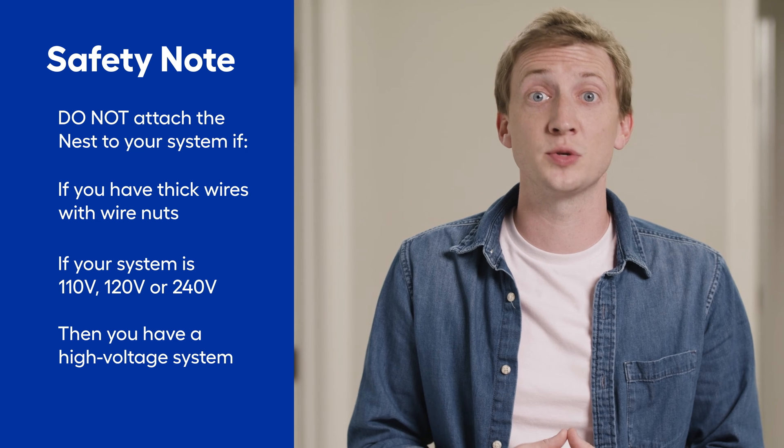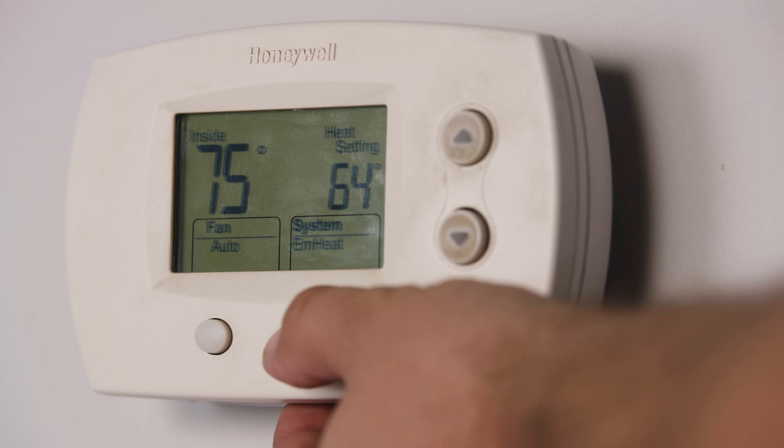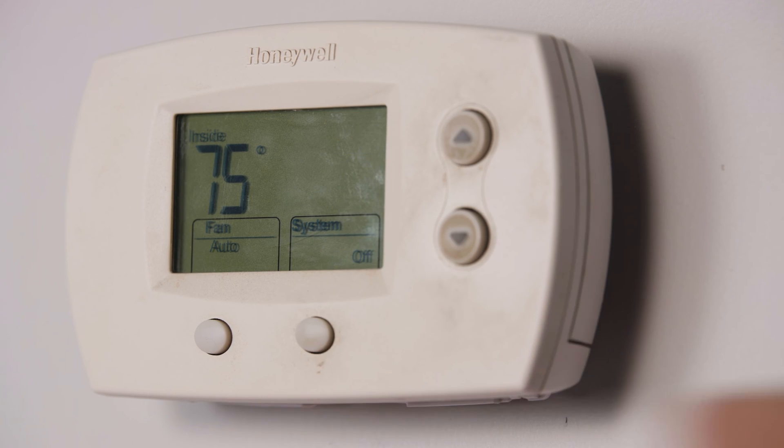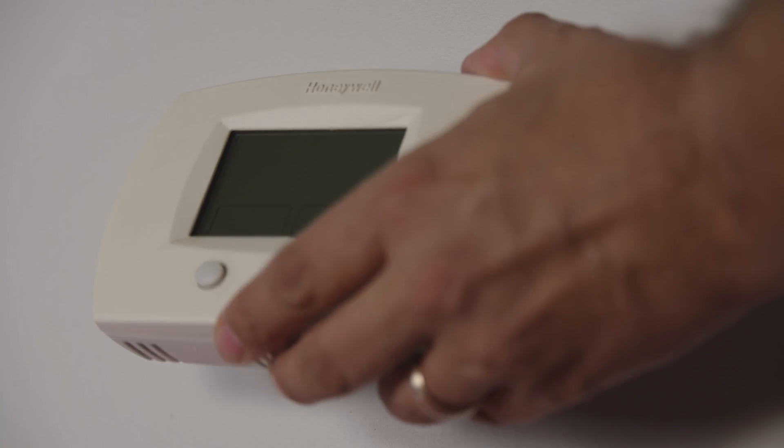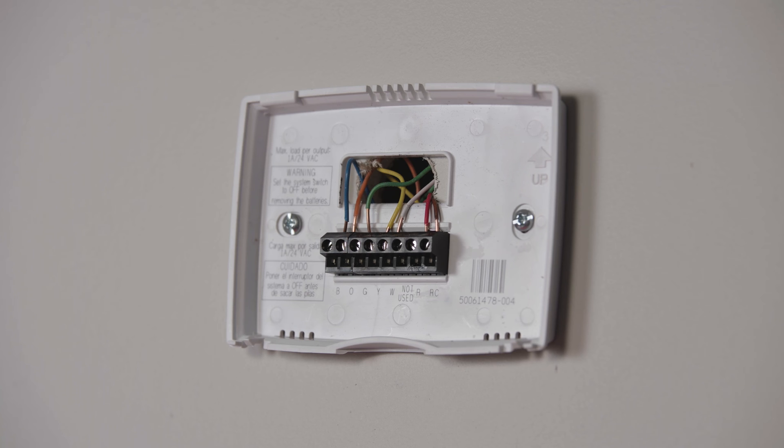Do not connect this thermostat to those high voltage wires. Start by turning off the old unit, then turn off the breaker that powers the heating and cooling system. Then you can take the cover off of your thermostat.